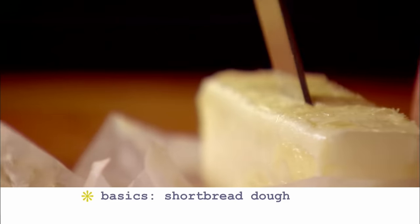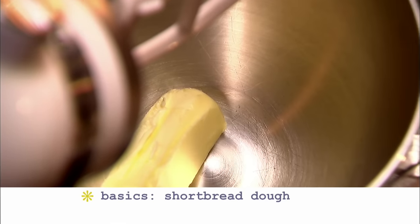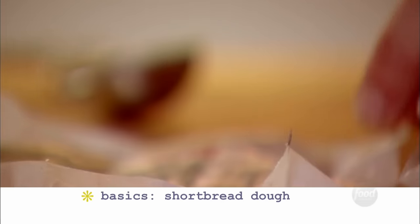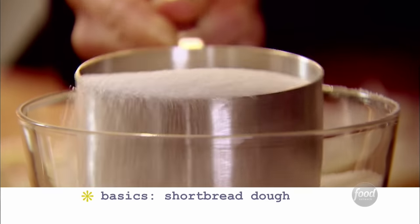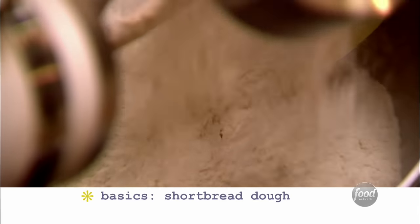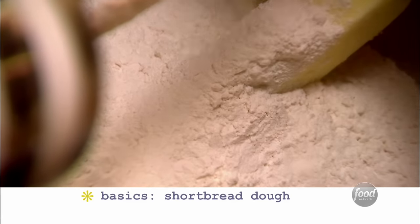This is a really easy dough to make. I make it in an electric mixer fitted with a paddle attachment. First, I put in three-quarters of a pound of room-temperature butter. Then I add one cup of sugar and a teaspoon of good vanilla. Add 3½ cups of all-purpose flour.